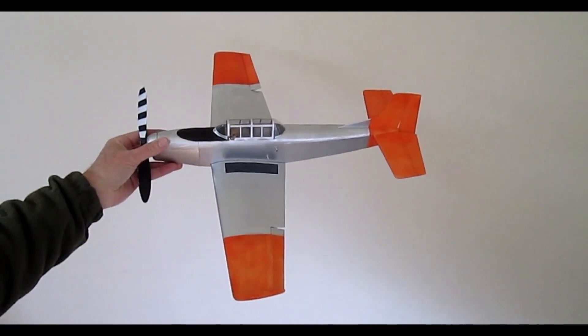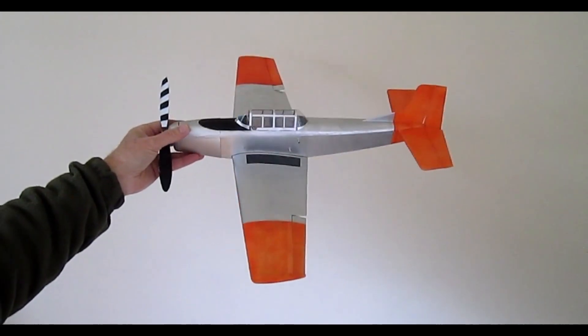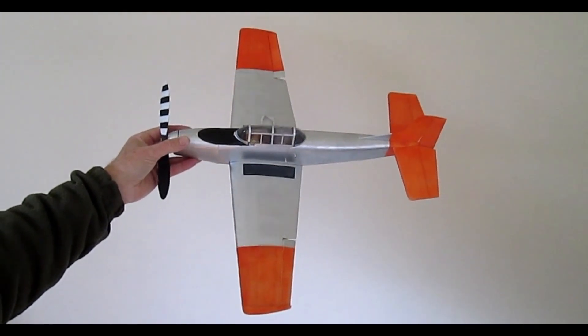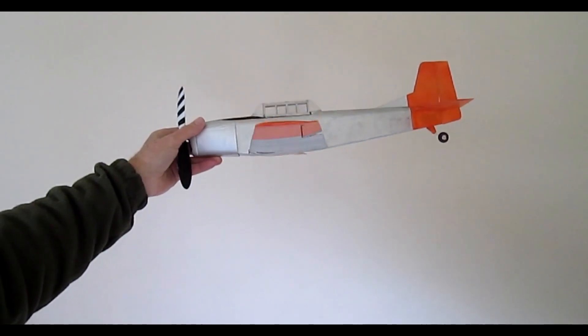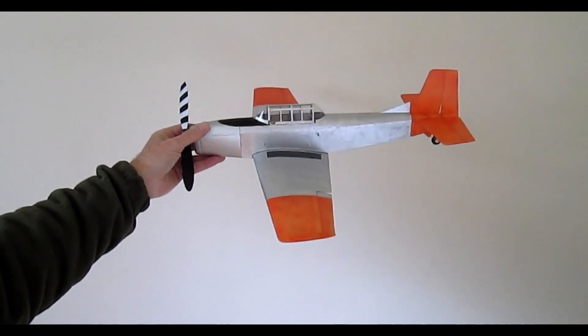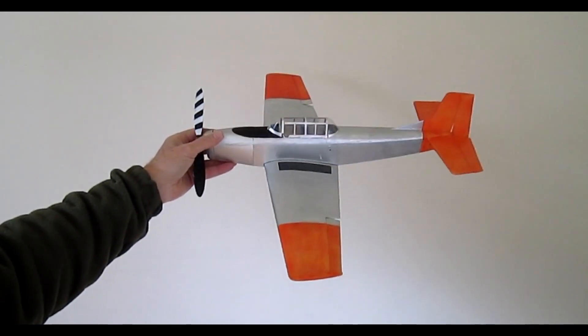This video is about a pendulum aileron system for small free-flight models. We'll look at the setup installed in this model, and then there will be quite a few video clips of this model in flight in varying conditions.